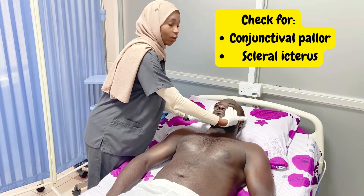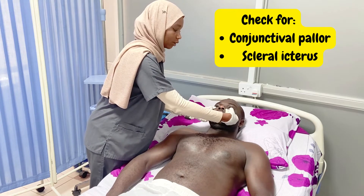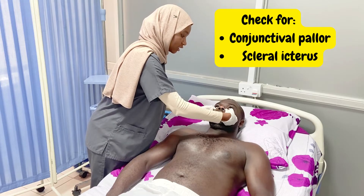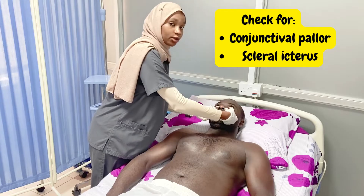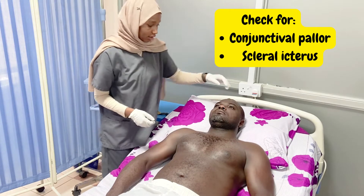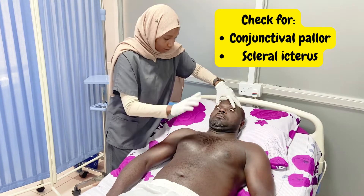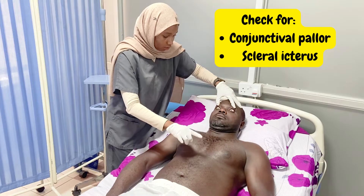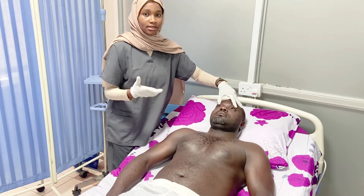To check for pallor, we use our thumb to pull down the lower eyelid and ask the patient to look up. As you can see, there is no conjunctival pallor. Next, we check for scleral icterus by pulling on the upper eyelids. Sir, can you please look at my finger? Keep your head still, follow my finger. The point is to get the patient to look down so we can examine the upper sclera for any scleral icterus.